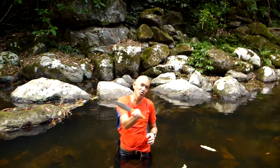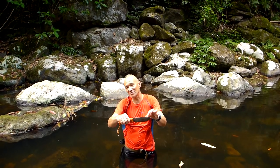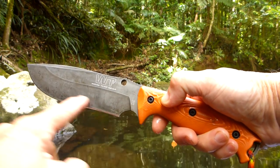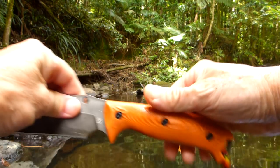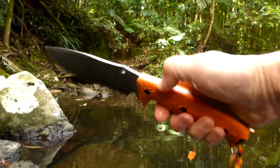G'day, Bush Camping Tools here. I've got with me Work Tough Gear's L'Amigo. This is a big Sabre Grind D2, made out of K110 steel, which is D2. Sabre grind with a convex edge, beautiful convex edge on there, and contoured G10 scales.